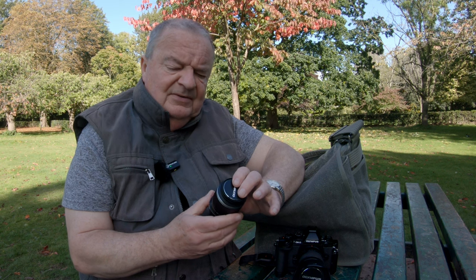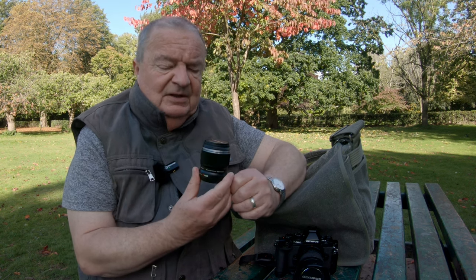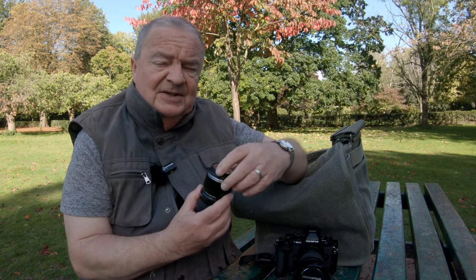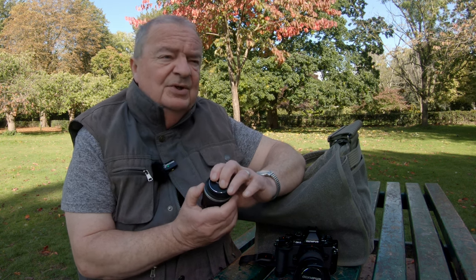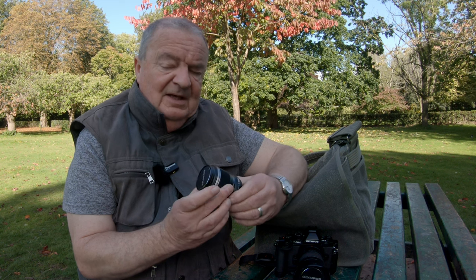Apart from price, the main reason I went for this as opposed to the 60mm is that I feel this will make a good all-purpose, general-purpose lens as well as being macro. 30mm means that the full-frame equivalent is 60mm, which is just a little bit longer than a standard lens. Whereas if I had gone for the 60mm, that translates to 120mm, which for me is too long to use as a general-purpose lens, so that ruled it out. The 60mm is of course slightly faster than this, but at f/3.5, it's fast enough for me.